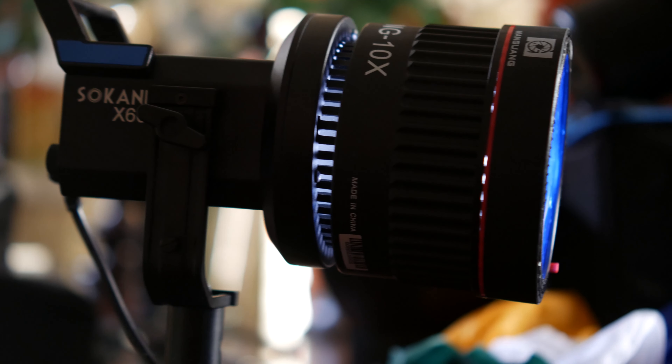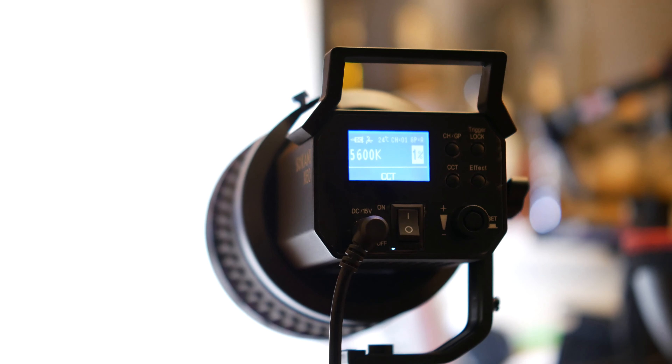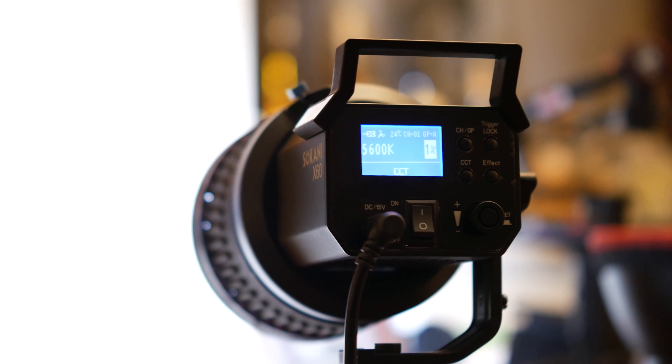In today's video we are going to discuss the Sokani X60. It is a competitor to the Godox SL60W and also, in a kind of unrelated way, the Aputure 120D. It's a much smaller light than the SL60W, it's a little bit more powerful, and it packs a punch with some effects and some other really cool features.